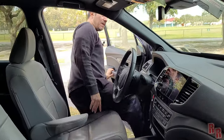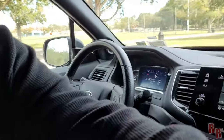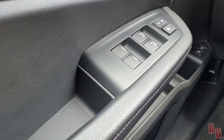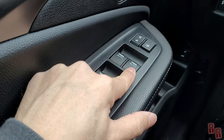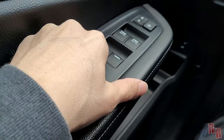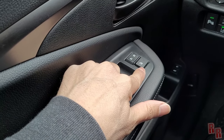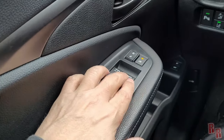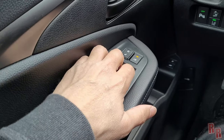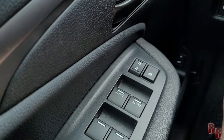Moving to the front driver's seat. On the door panel you have window controls — both front windows are auto up and down. You have door locks, and a window lock button that, when pressed, disables all passenger windows. When locked, only the driver's window can be operated, so just keep that in mind.